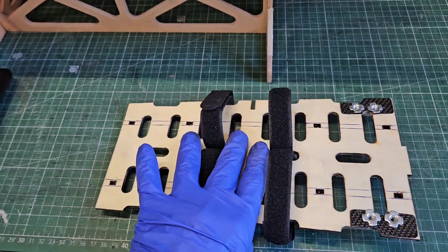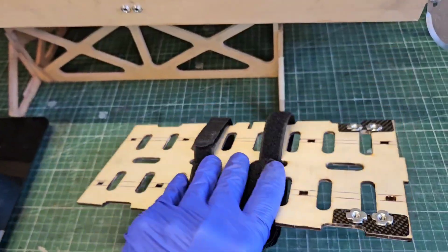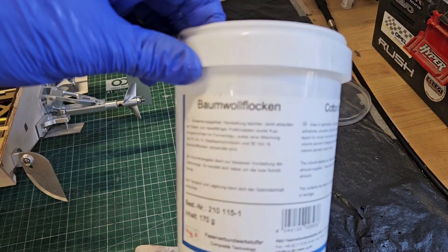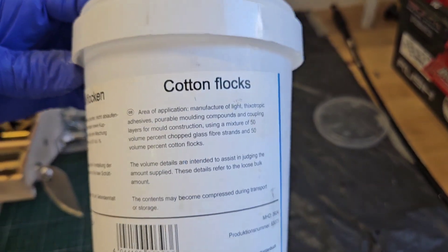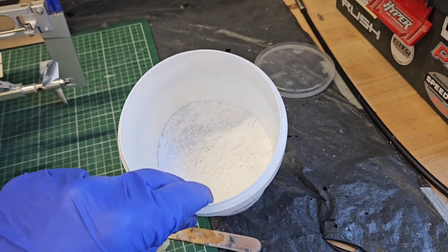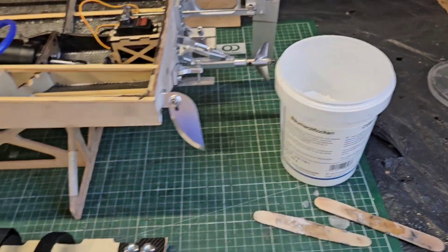I'm also going to glue the LiPo tray inside the hull. I laminated the LiPo tray with some carbon fiber and it turned out really nice. I'm going to glue it with thickened epoxy, and I'm going to thicken it with cotton flocks — in German, Baumwoll Flocken. The cotton flocks make the epoxy more thick and also add strength, so this is a great way to thicken and strengthen your epoxy glue.